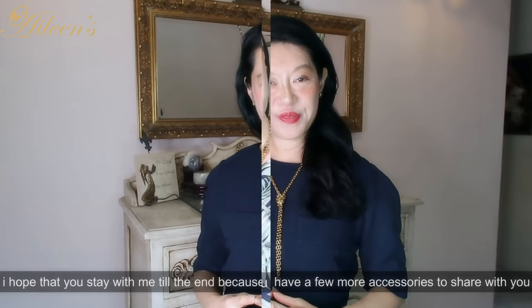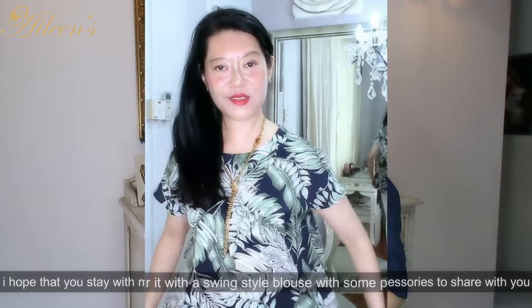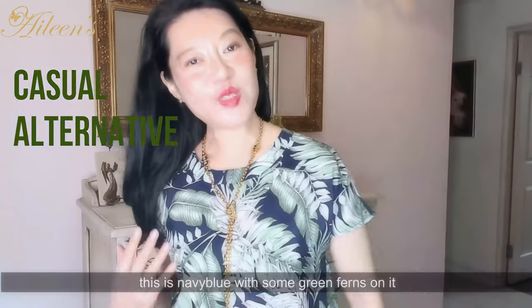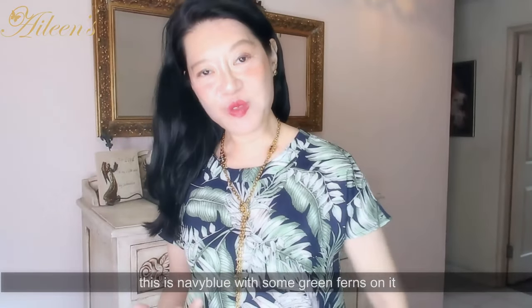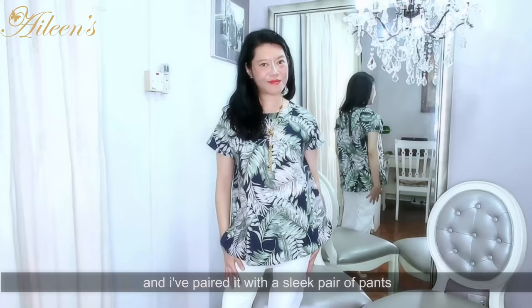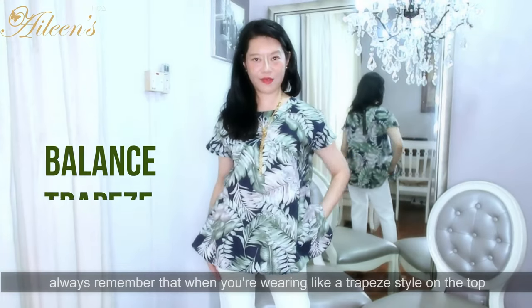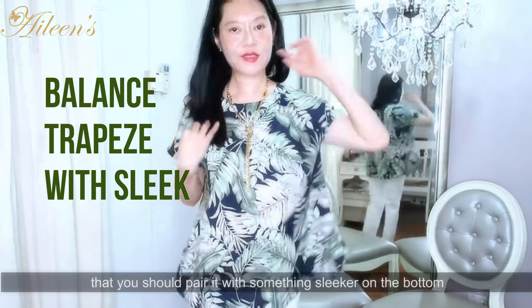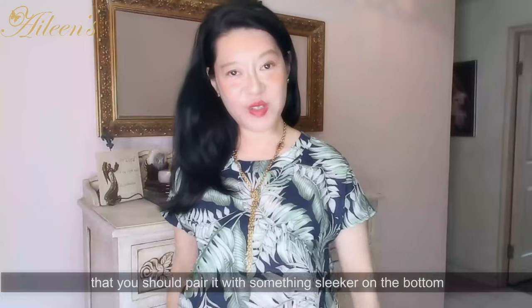Another way that you can wear the chain is with a swing style blouse with some prints on it. This one is navy blue with ferns and green leaves, and I've paired it with a sleek pair of pants. Always remember that when you're wearing something like a trapeze style on top, you should pair it with something sleeker on the bottom.